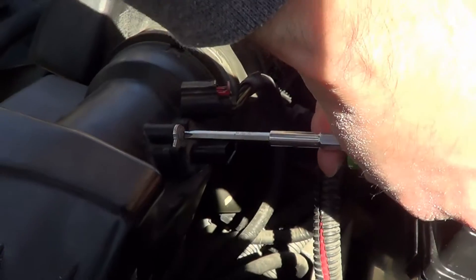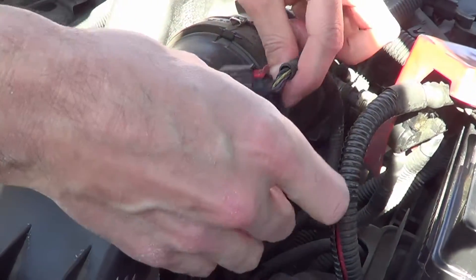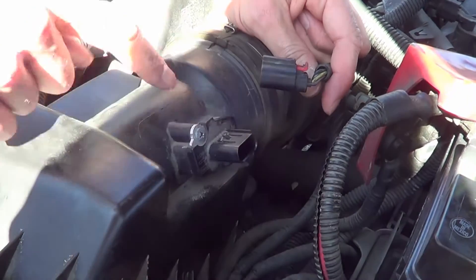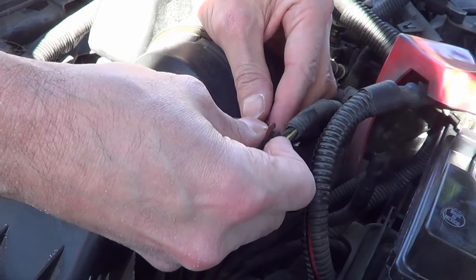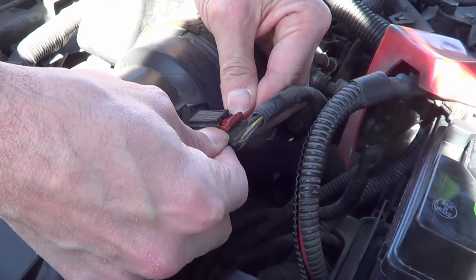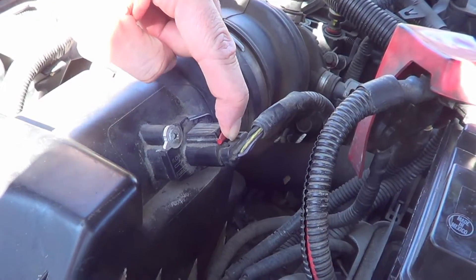Tighten up both screws and give it a little squeeze to make sure it's properly set. Now you're going to want to put the plug back in — it's quite simple, there's only one way to put it. The one thing to remember is that this little red clip has to then be pushed back in.